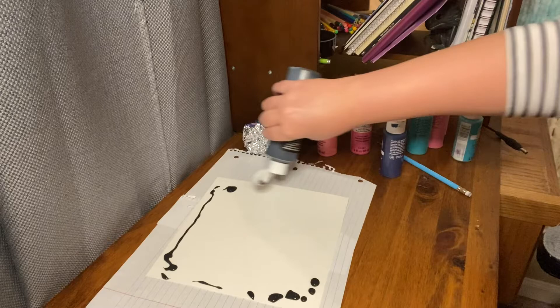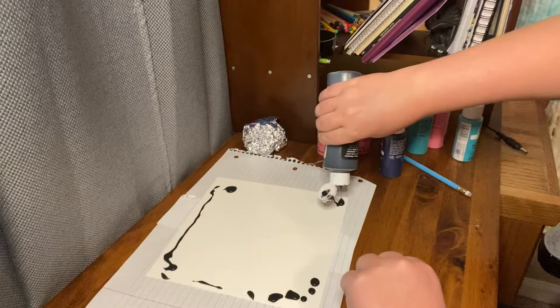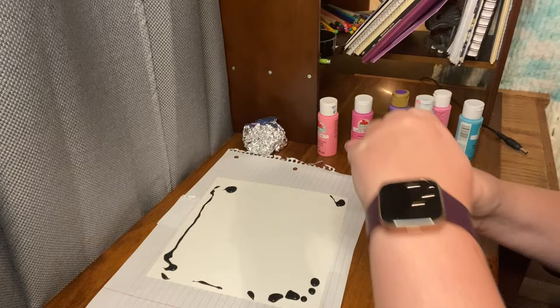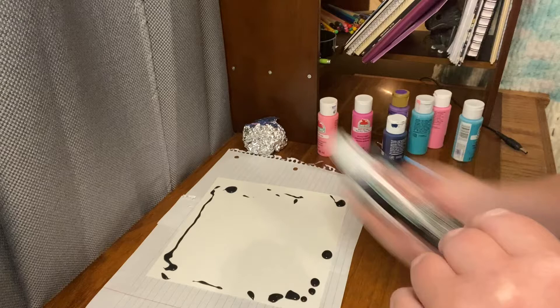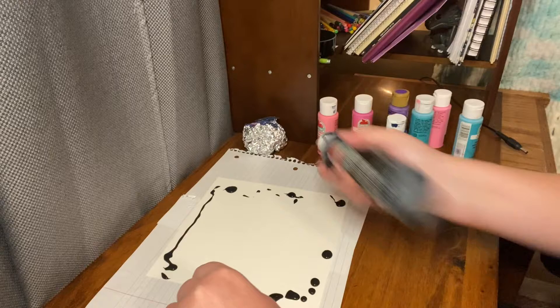Oh, that's a big glob. Well, that's fine, not a big deal. You can always add more paint to fix anything, really. Keep going until you find how much you want.